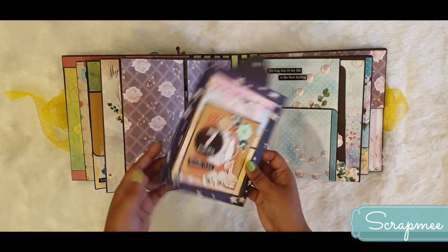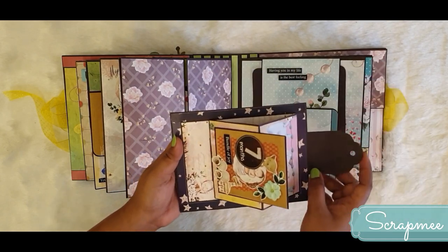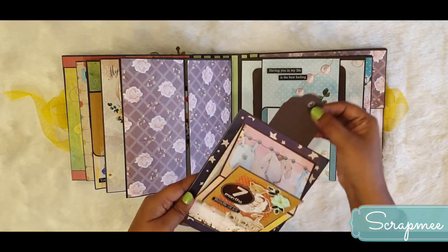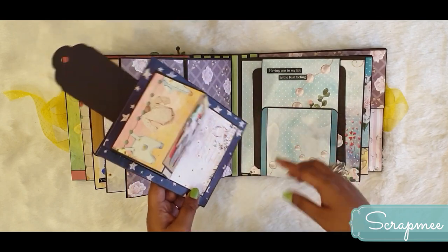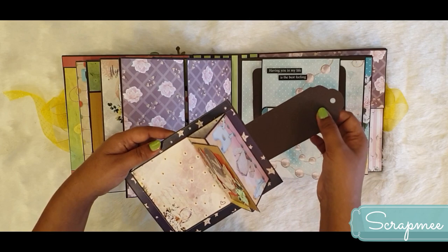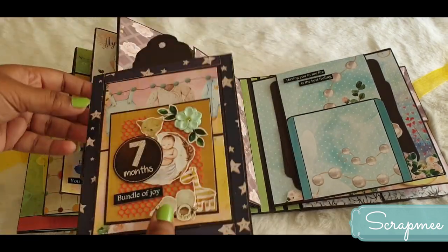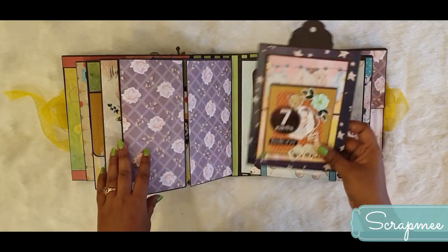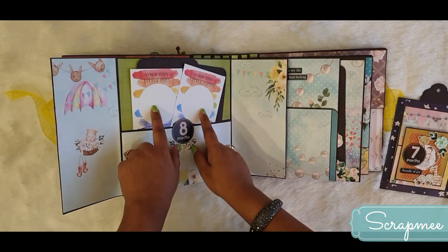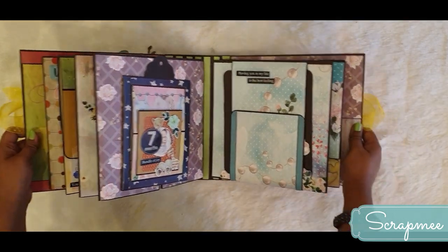This page has a magnetic closure and features a sliding card - the mom can put a photo on it and slide it in. For the seventh month, the mom can place a photo on the back side or do journaling on one side and paste the picture on the other, so when you pull it out you can see the message. Opening up, there is a pocket with tiny little feet and tiny little hands designs, along with lots of photo mats, and the baby is now in the eighth month.